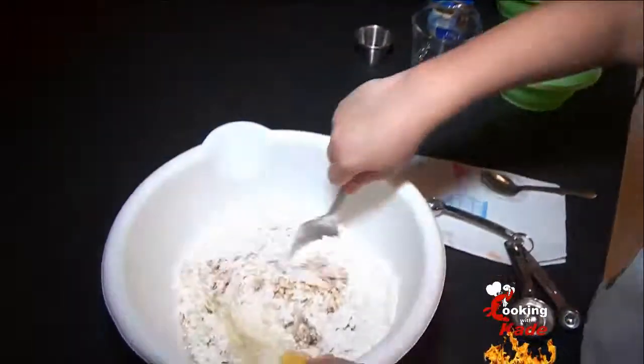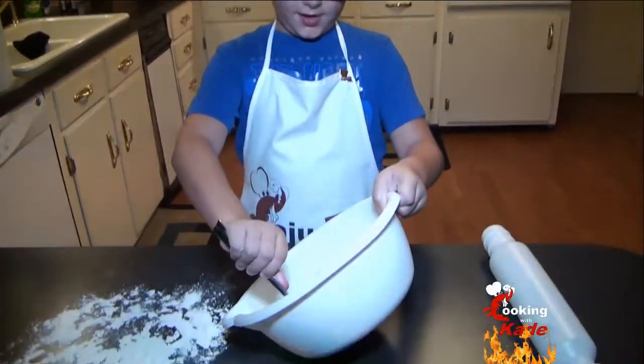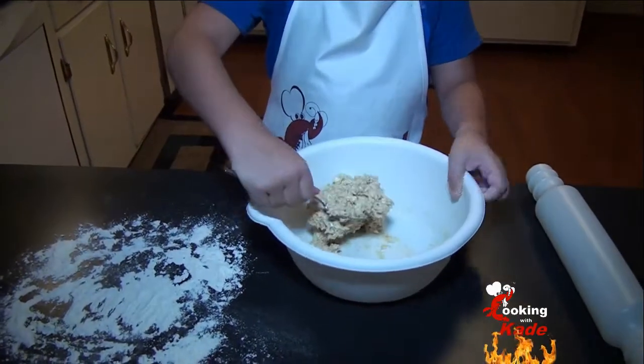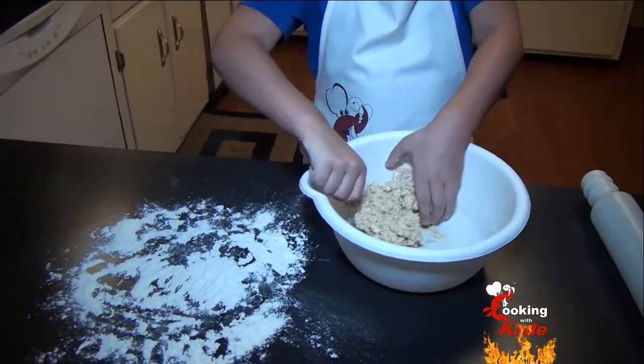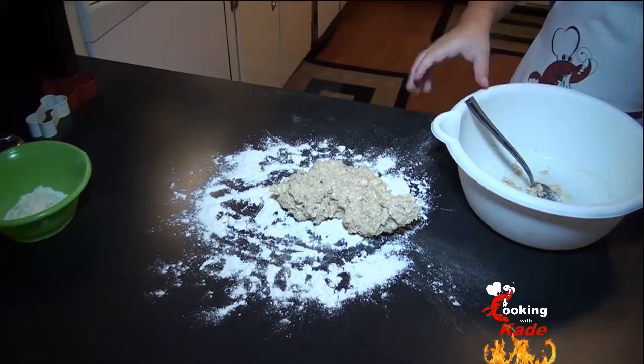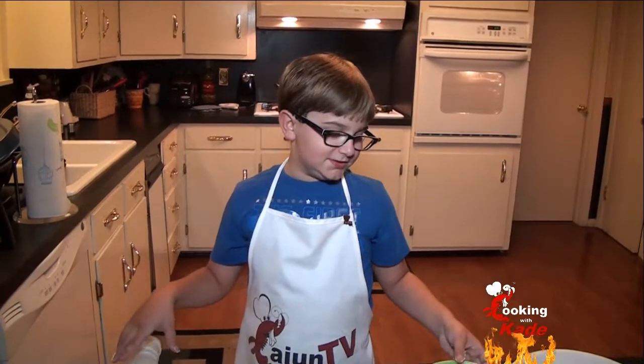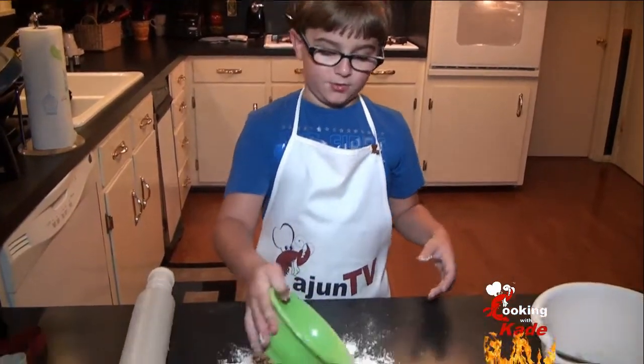Now let's get real with the meal and stir it up. Now that the mix is stirred, we're going to put it on the counter and roll it out with the rolling pin. If it starts sticking to your pin, put a little flour on top.